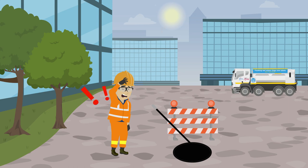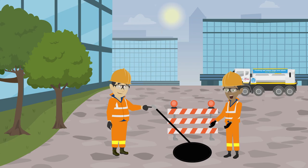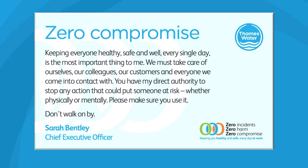Don't over-exert yourself when attempting to retrieve trapped rods and hoses, or try to lift an object too quickly, as this can cause severe back pain. Don't be afraid to ask for help if needed. Your Thames Water Zero Compromise card enables you to stop any activity that can't be undertaken safely — please don't walk by.